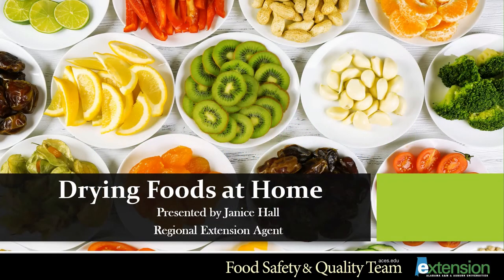Welcome to Drying Foods at Home. This lesson will be presented by Janice Hall, Regional Extension Agent with the Alabama Cooperative Extension System. You will learn how to use different methods to dry fruits, vegetables, and herbs, and how to make fruit leathers. Let's get started.